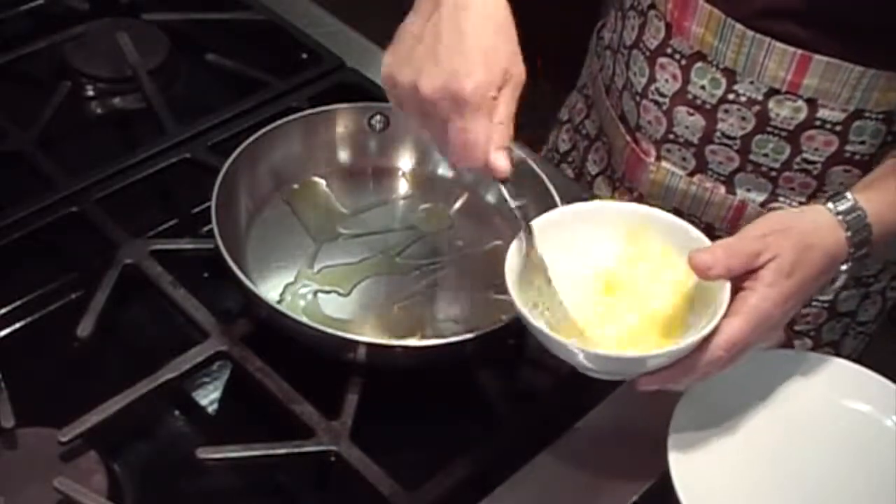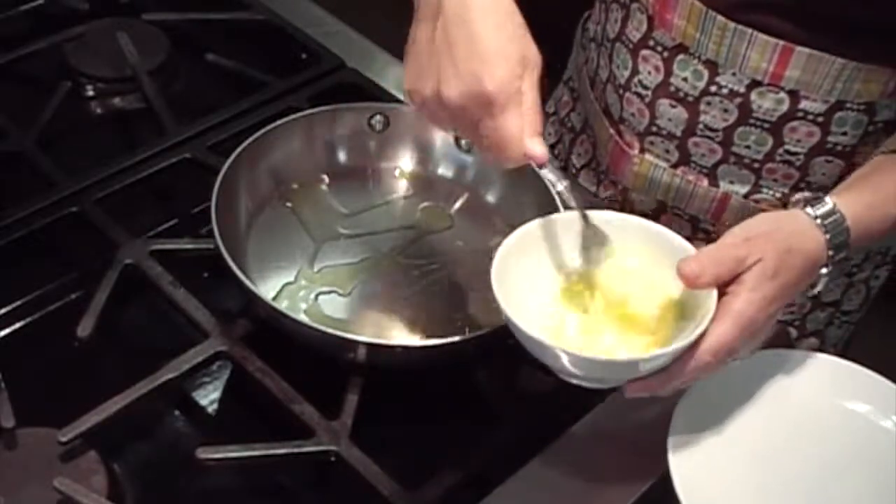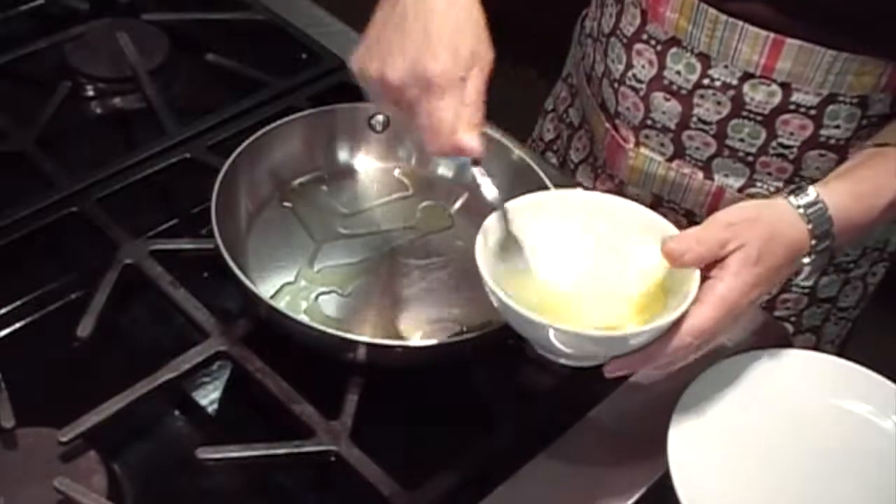While the oil is heating up you want to scramble your egg and scramble it pretty well. You don't add water or milk or cream or anything else — just the egg.